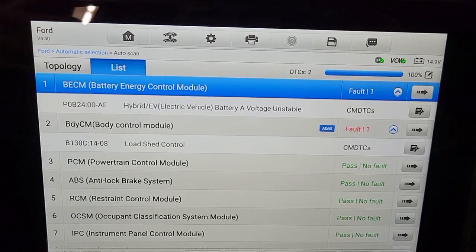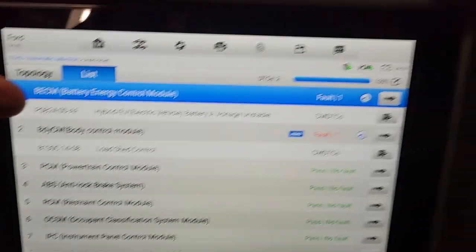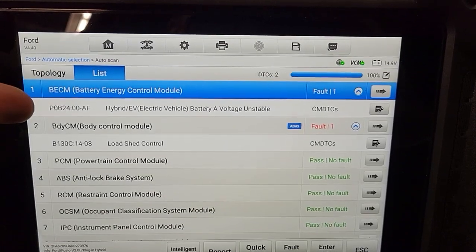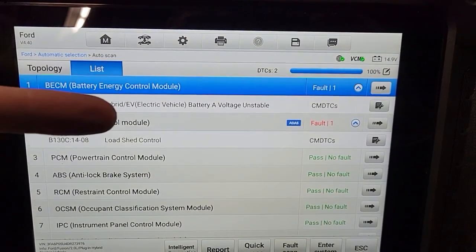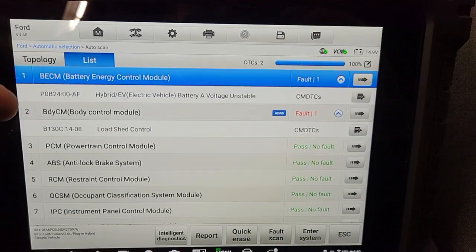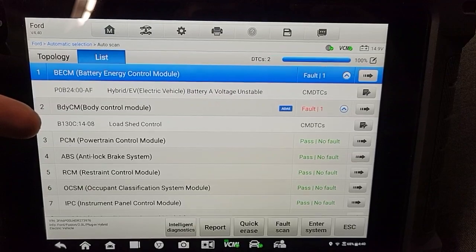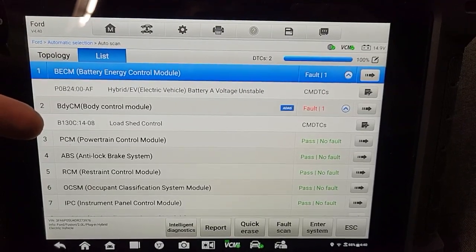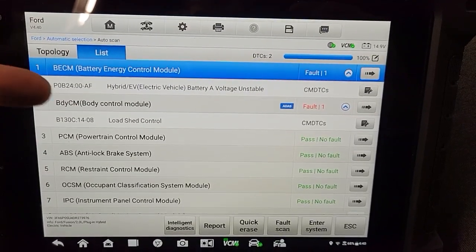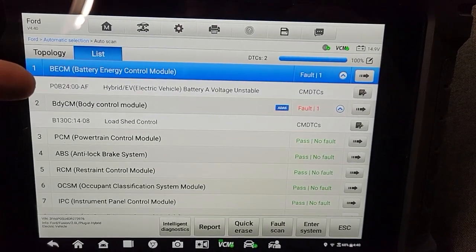So there are two codes here. There's the battery energy control module reporting battery A voltage unstable, which is a new one — I hadn't seen that one until today. And usually, always concurrent at the same time as these battery energy control module codes,